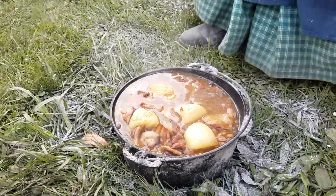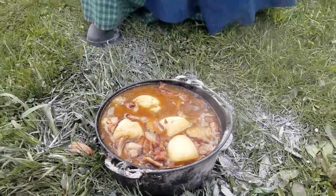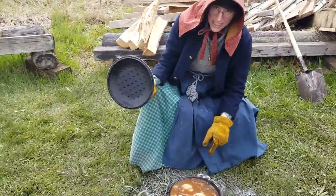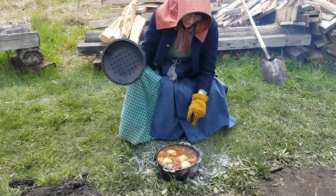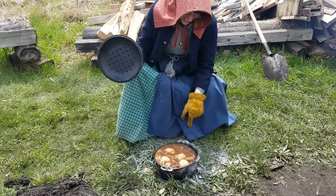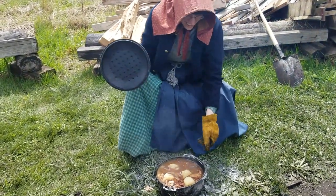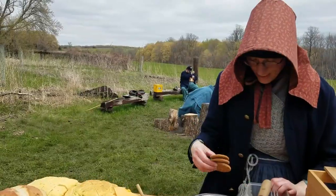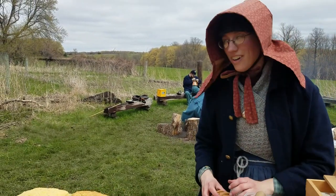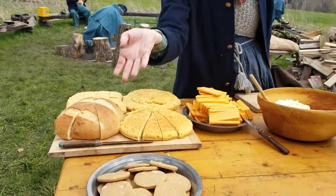So we've got beans, onions, bacon — anything else? These are cider beans, so they're made with apple cider, molasses, dried mustard, bacon, and onions. They smelled amazing when I made them. And we're having ginger cookies for dessert.